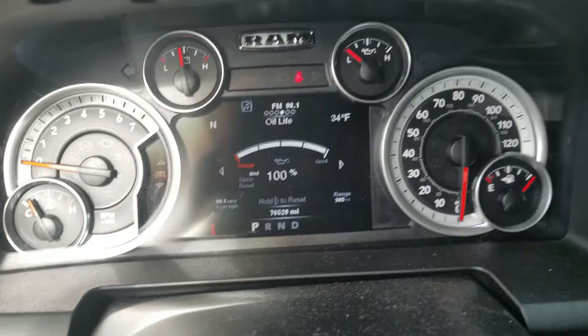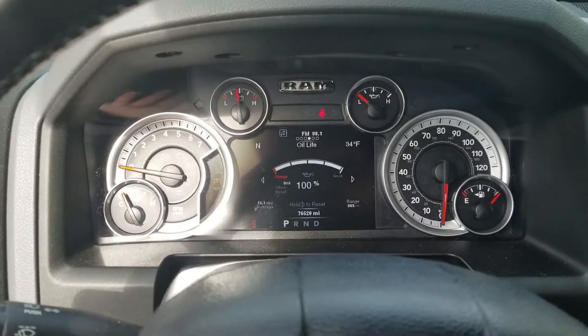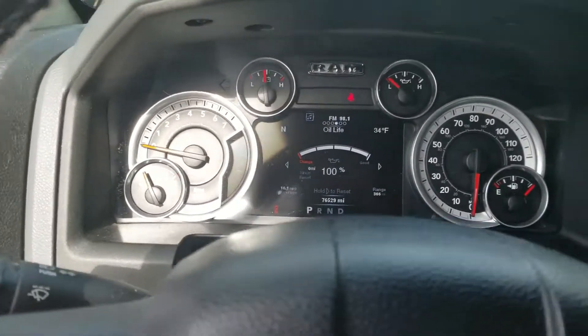Now we've got 100% oil life — don't need to worry about those nasty little 'change oil soon' lights coming on again. That's pretty much it for this video, and without further ado — good old startup.